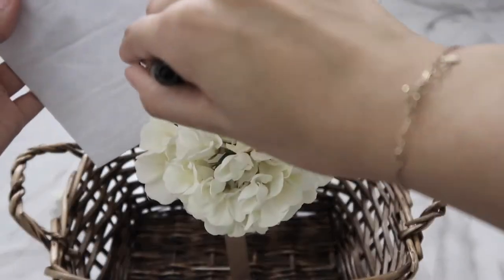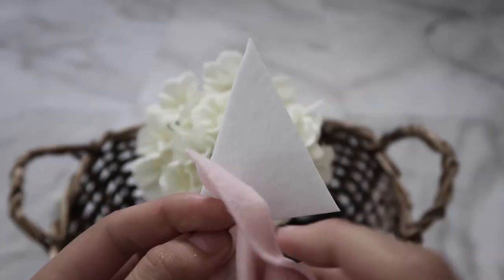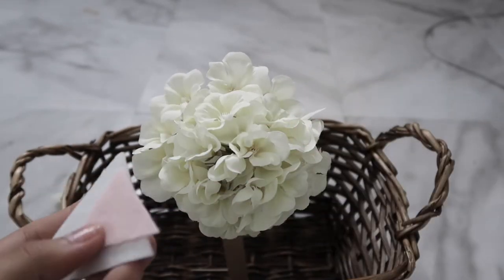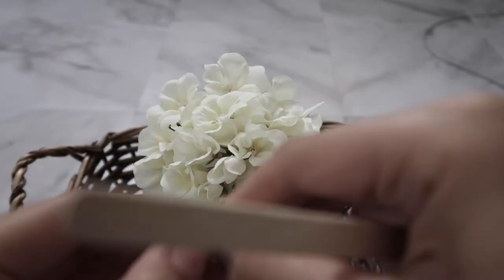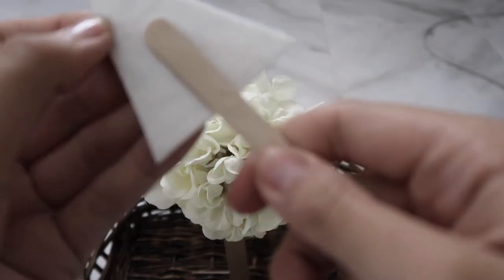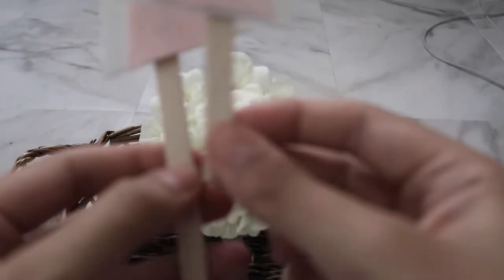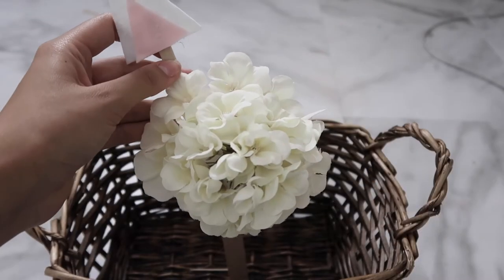Next I'm making the ears. I sketched out ear shapes on the white sticky felt and cut them out, then grabbed the light pink felt and made the inner part of the ear. Repeat that for both ears. Then peel off the sticky backing, grab a little popsicle stick, and stick it to the back of the ear. I measured it to make sure I liked the placement, cut off a piece of the popsicle stick so it wouldn't be too long, and then shoved them into the foam.